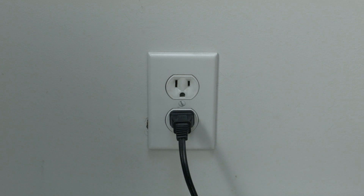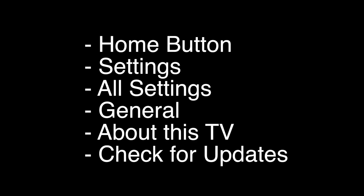If this doesn't take care of your problem, you can do the software update. To do the update, press the home button on the remote, go to Settings, then All Settings, then General, then About This TV, and then Check for Updates.